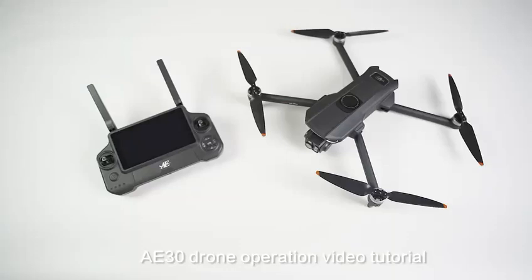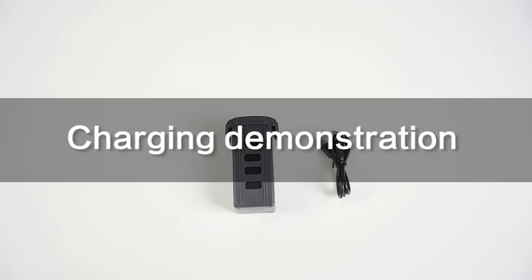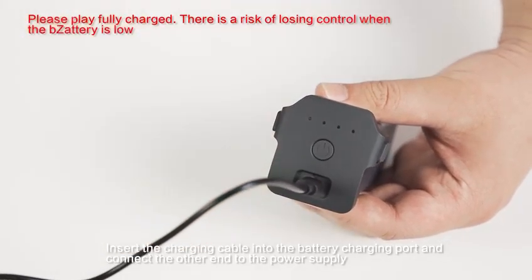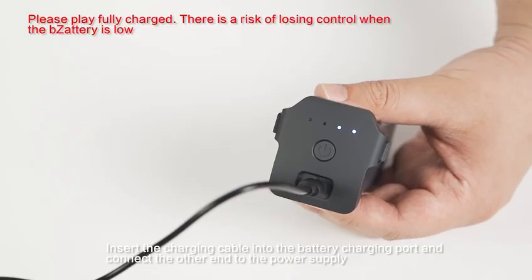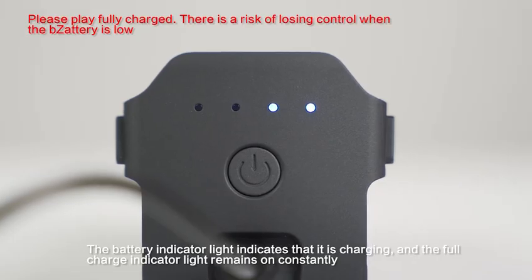A30 Drone Operation Video Tutorial: Charging Demonstration. Insert the charging cable into the battery charging port and connect the other end to the power supply. The battery indicator light indicates that it is charging, and the full charge indicator light remains on constantly.